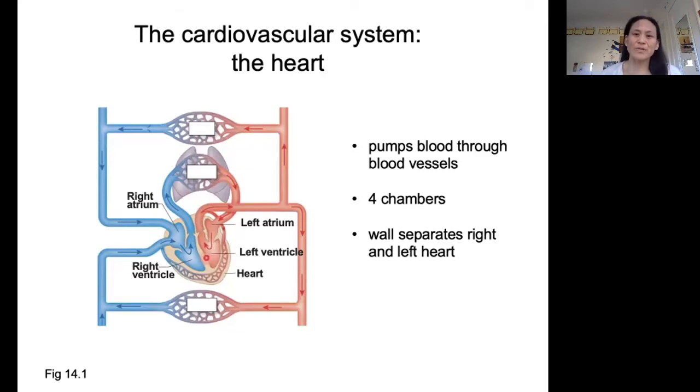Whenever we are looking at diagrams of the heart, we're looking at it from the point of view of the patient or the subject. So if you look at this diagram head-on, the right atrium and right ventricle are actually on your left. But we're thinking from the point of view of the patient or the subject — this is going to be their right side, and this is going to be their left side.